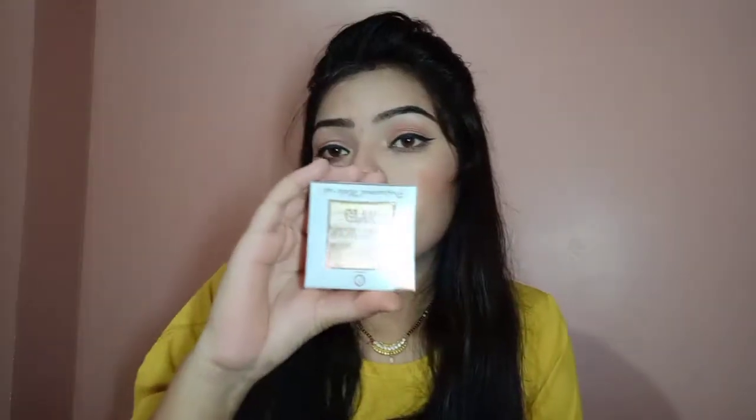I have been using this highlighter for 6 to 7-8 months now and I am using it very well. So you can use it if you want to add a highlight to your makeup. I really like it.